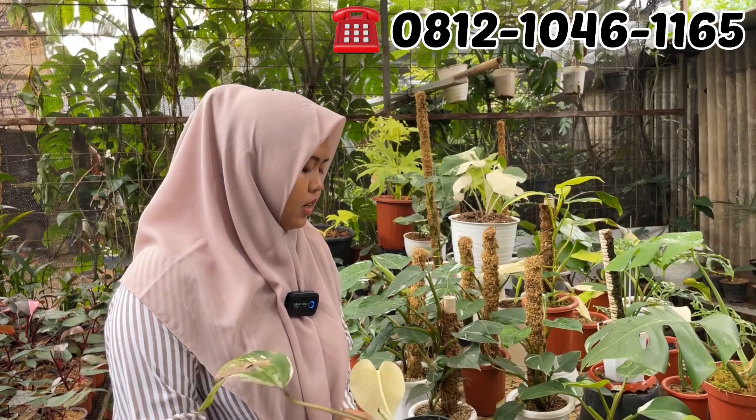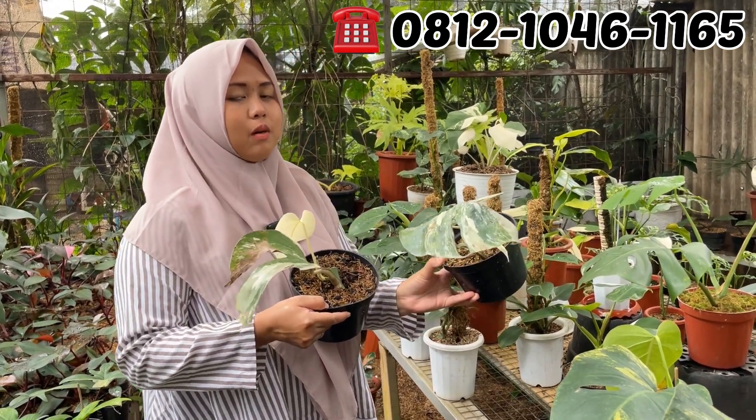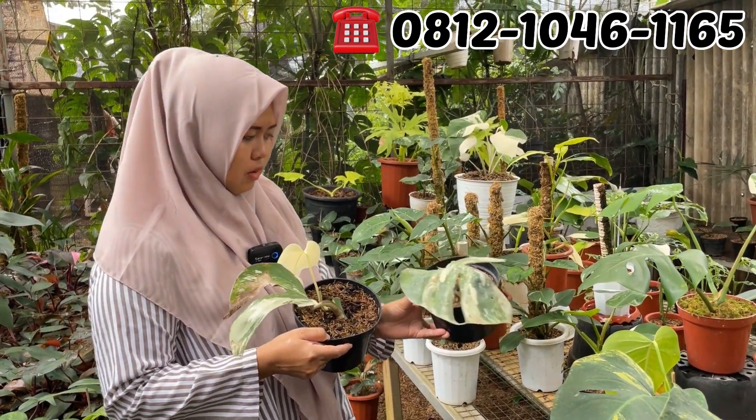Ini ada Monfar, itu daun pancing. Daun barunya putih semua. Berapa nih jadinya? Rp150.000. Rp150.000 aja Monfar.